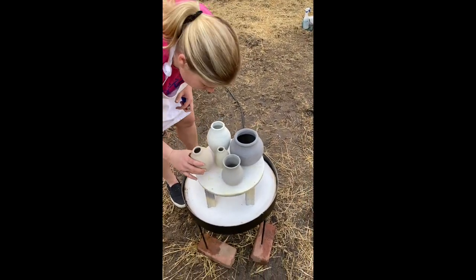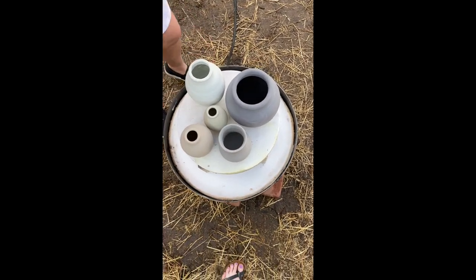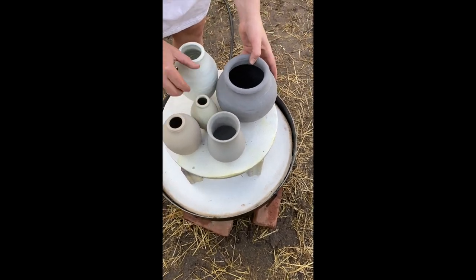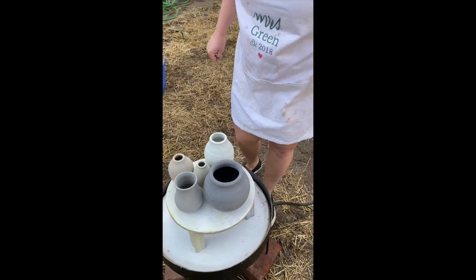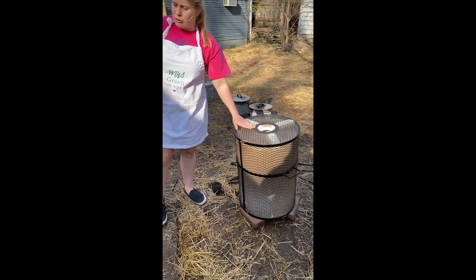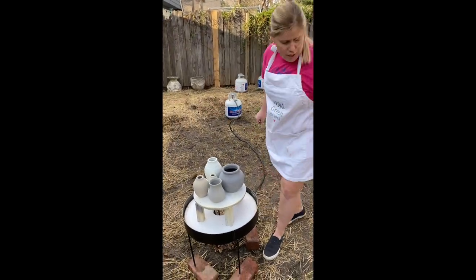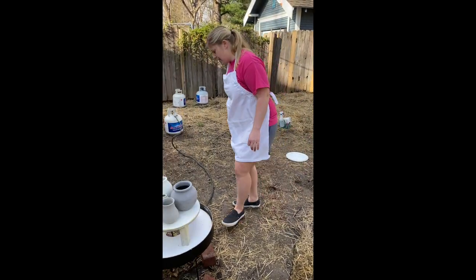I'm probably going to squeeze just about this many on. It's the first round, so I don't want to overdo it. I want to make sure that I'm not going over the edges so that when I lift up the lid, I don't touch that to the pots, and also that the pots themselves are not touching. Now I've got my pots laid out, and I'm going to go ahead and light it up.